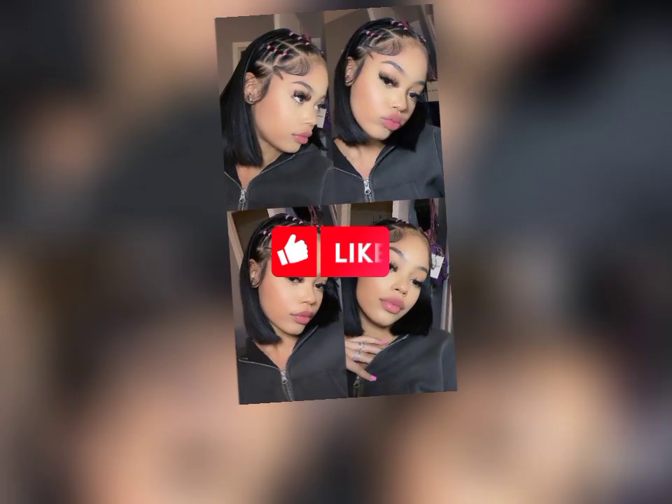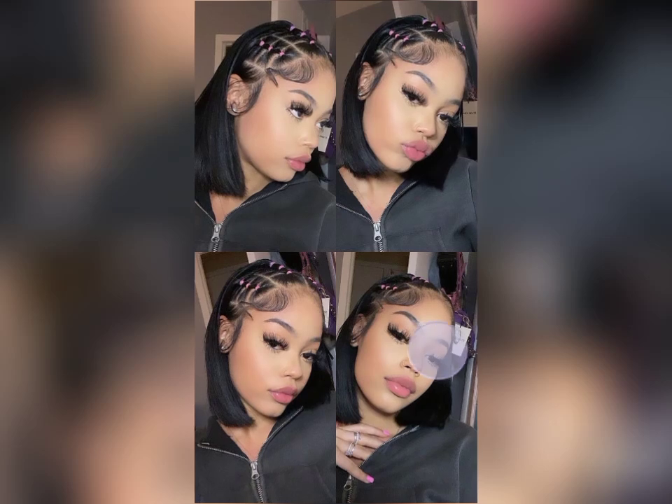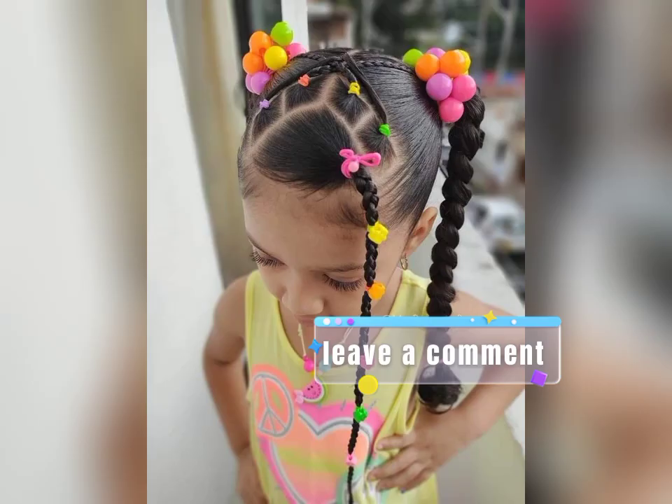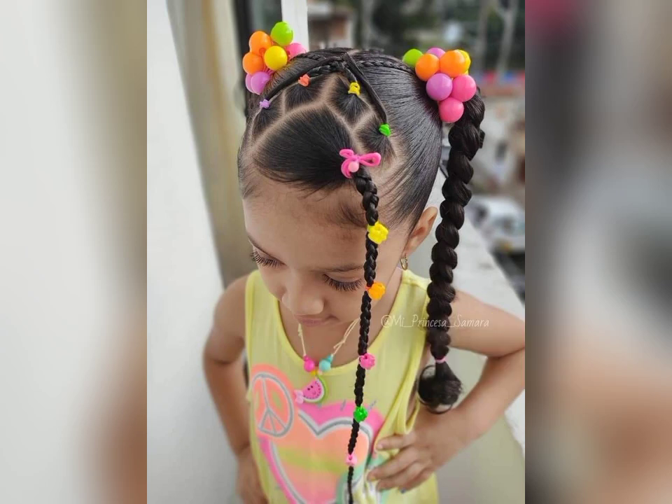Don't forget to hit that like button if you enjoy these hairstyles and leave a comment below to let us know which one is your favorite. We love hearing from our community and your feedback helps us create even better content for you.